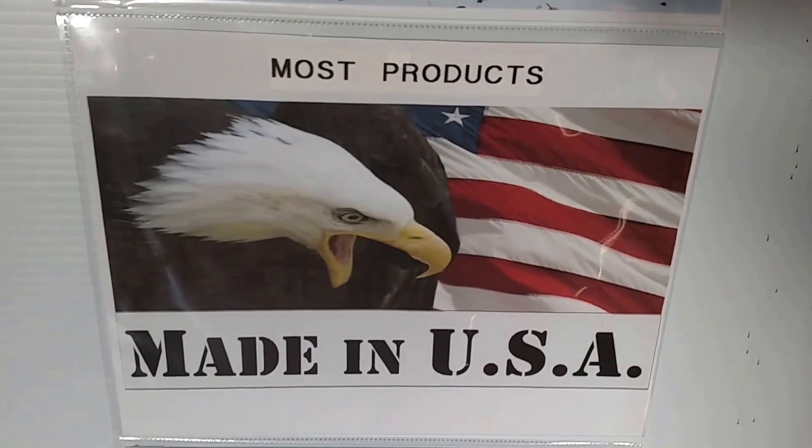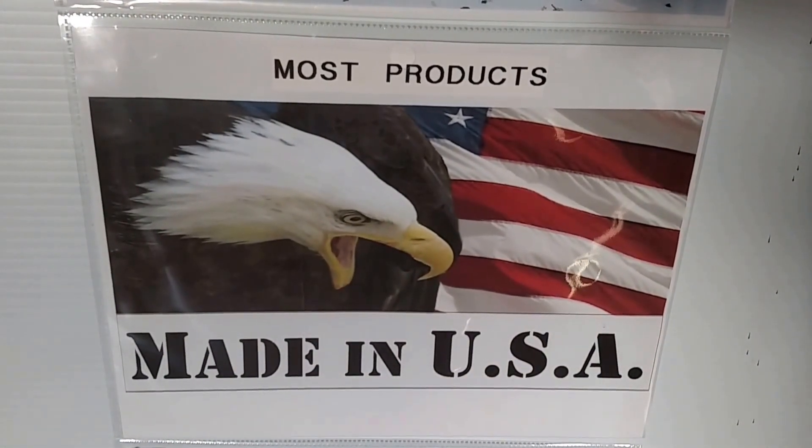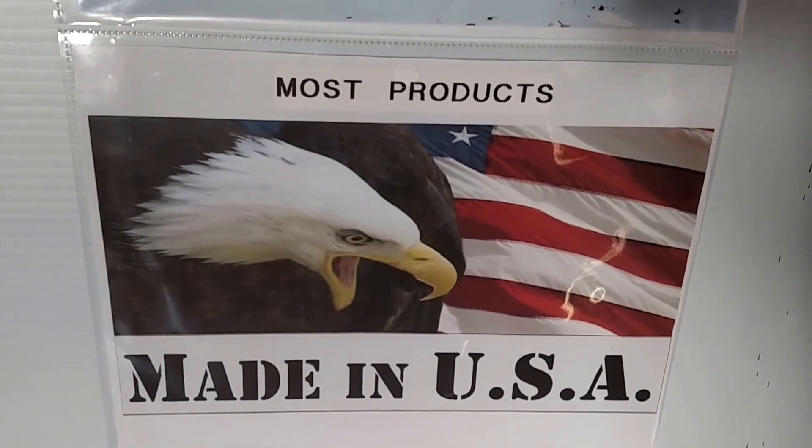Like I said, most products we use are made in the United States. Not all of them, but most of them.